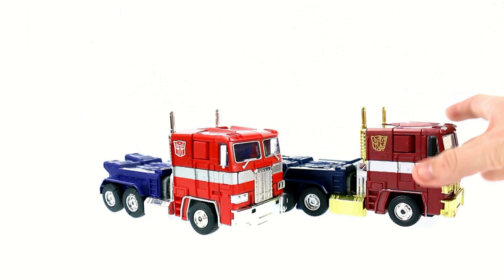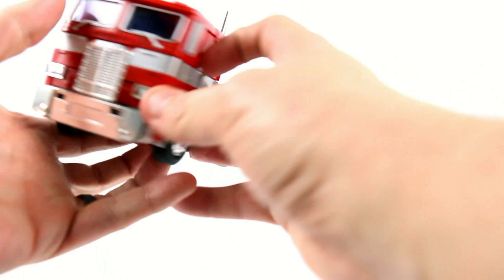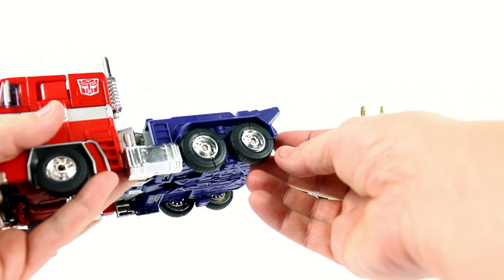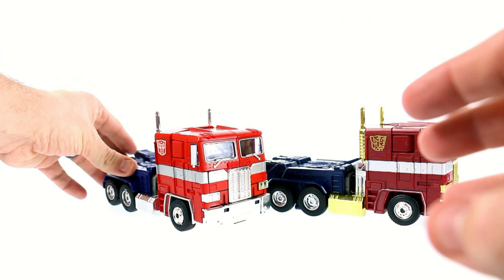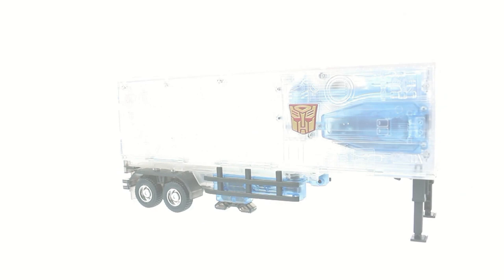He does still use rubber tires — I'm not a big fan of those. As you can see, mine have started cracking and I've had to glue them on there to keep them permanently. That really bugs me, so when people complain about newer Masterpiece figures not having rubber tires, I'm one of those people that doesn't mind it really. But that's about it for the cab mode — now getting both of these guys out of the way.